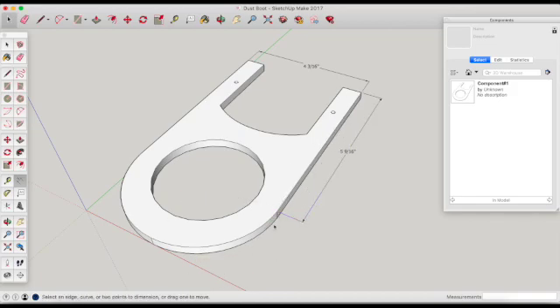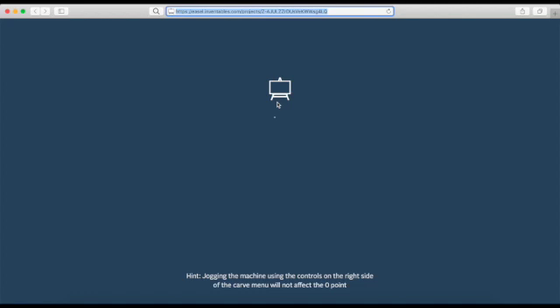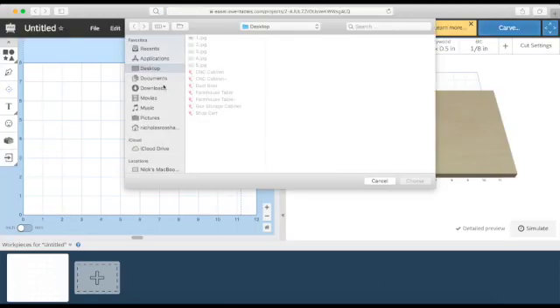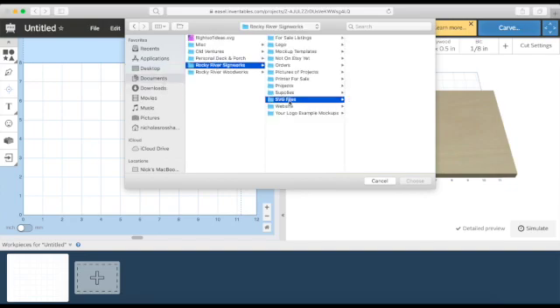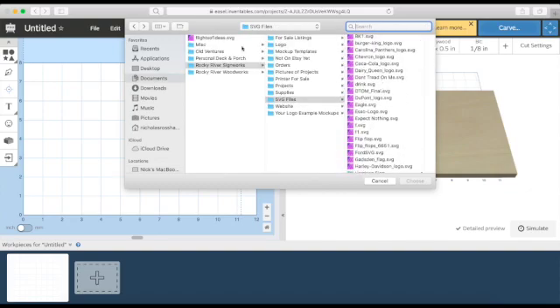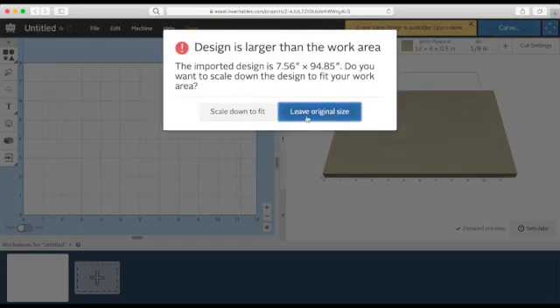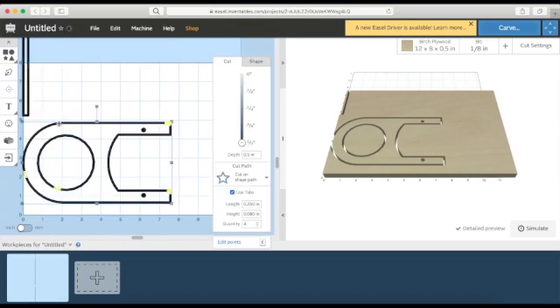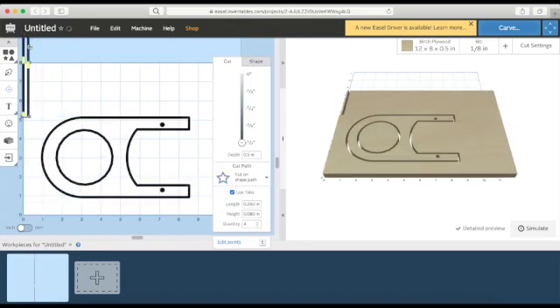After I had everything finalized in SketchUp, I exported that as an SVG file and then went into Easel, which is what I use for all of my CNC projects, and imported that SVG file. If you don't know how to export an SVG file from SketchUp, there's a plugin called Flight of Ideas — that's what I used.